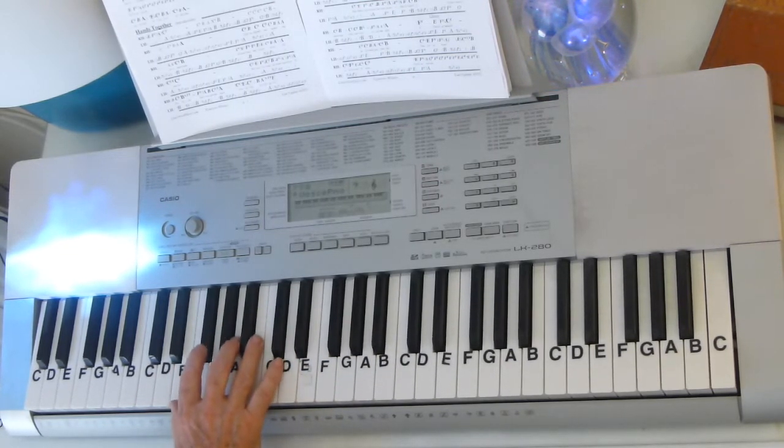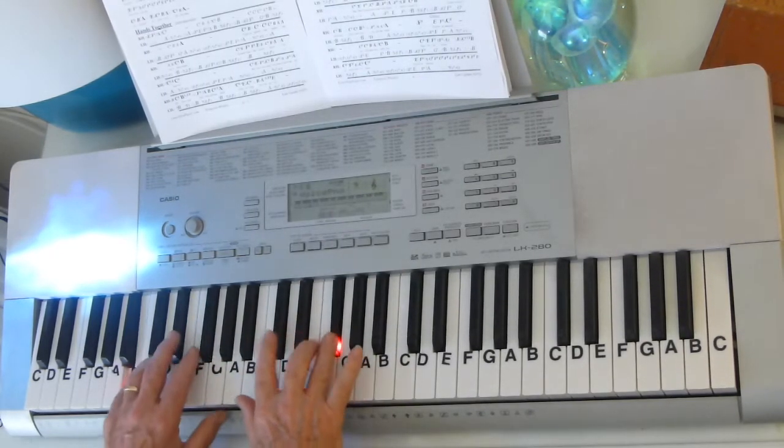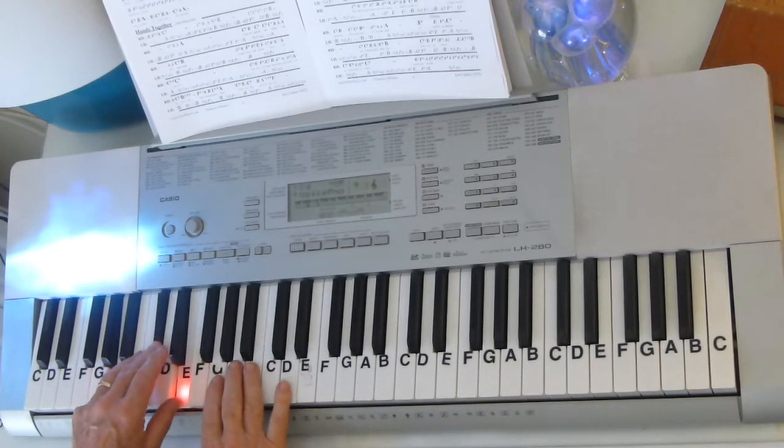And what he does there, he goes F sharp, E, F sharp, E, F sharp, A, F sharp, E. So it's all with F sharp, E, F sharp, E, F sharp, A, F sharp, E. And I play it like this. And then I come out of that.